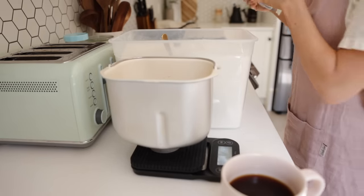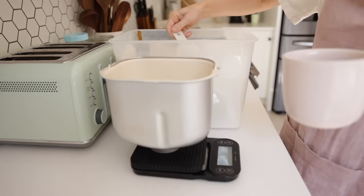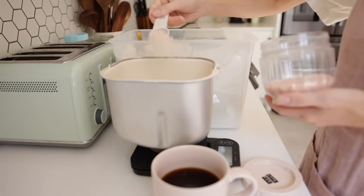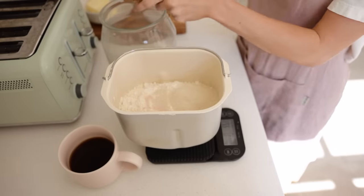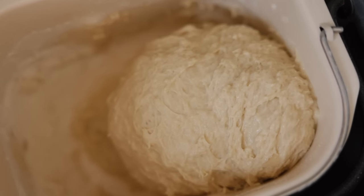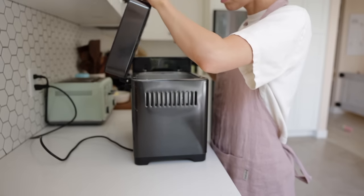This method makes really fluffy burger buns and is great for last-minute baking. You're also going to combine 100 grams of bubbly sourdough starter, 1.5 tablespoons of melted coconut oil, 1 egg, 450 grams of flour, a quarter cup of white cane sugar, and 1.5 teaspoons of salt.